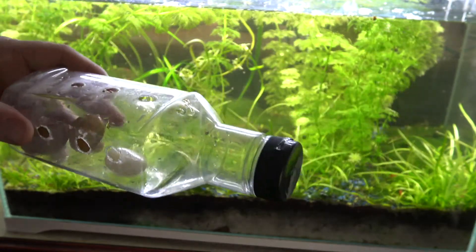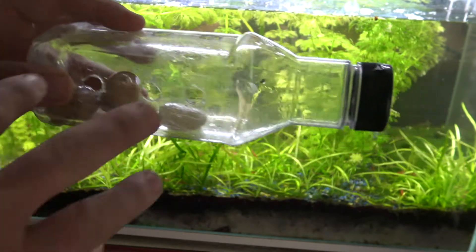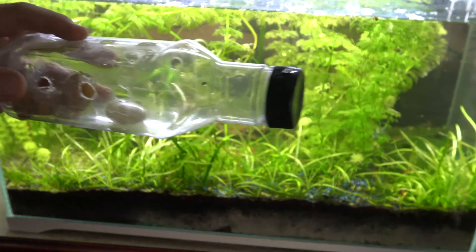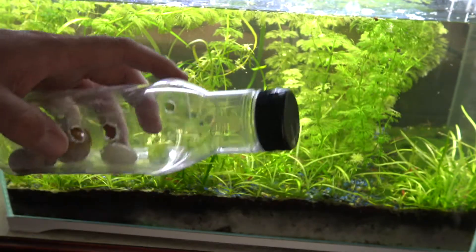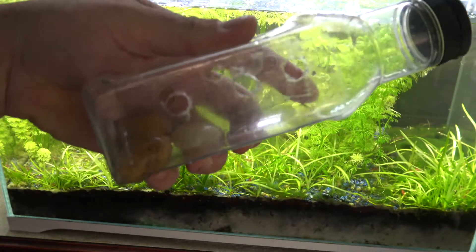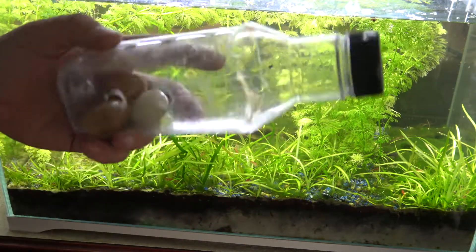I'm going to use some algae wafers as bait, but zucchini or something will work just fine as well. This is a really cheap and effective version of what they try and sell you on all these websites. So before you buy one of them, have a look at these.